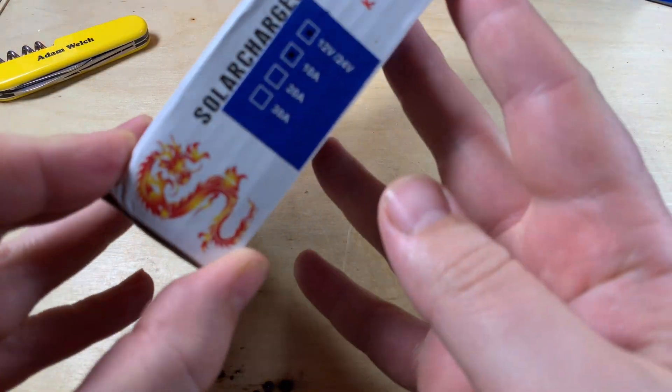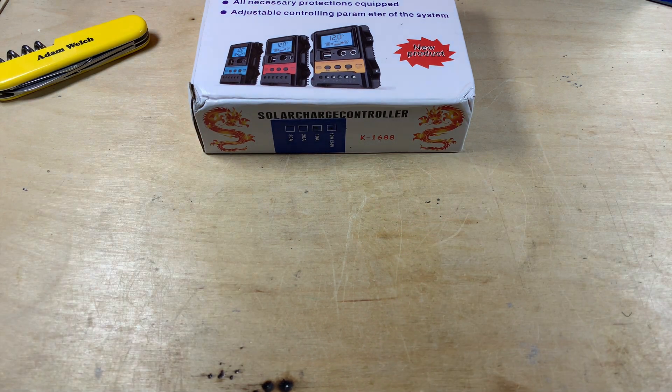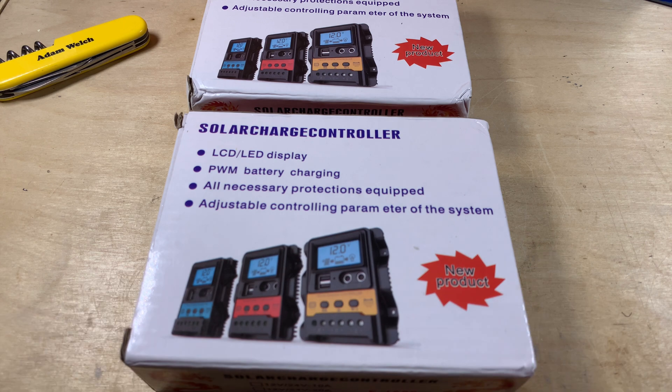This is the 10 amp version, but for an extra dollar — that is all — I was able to also buy this one which is a 30 amp version. So for an extra dollar you can triple your current.